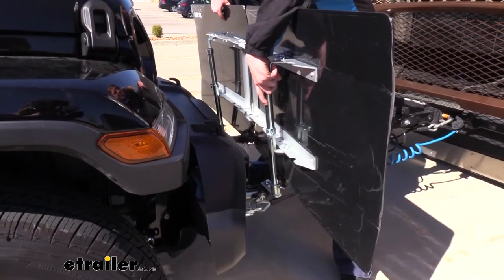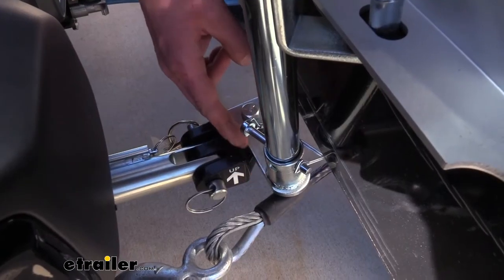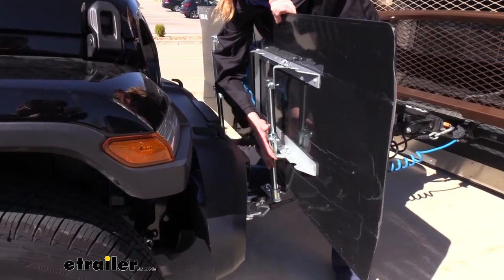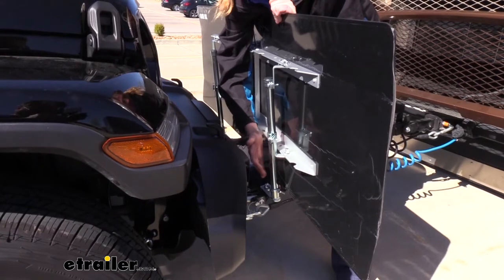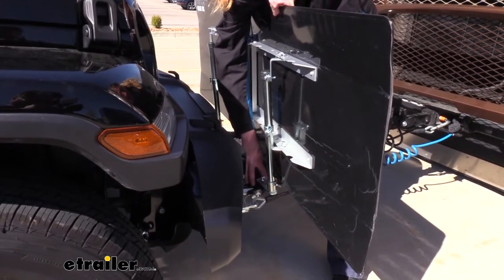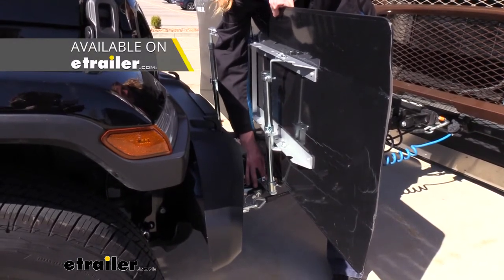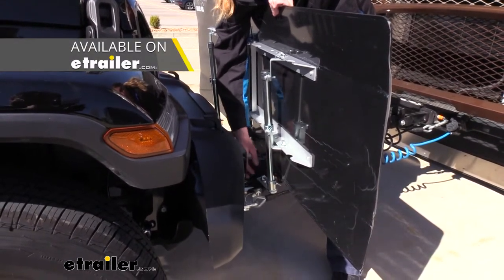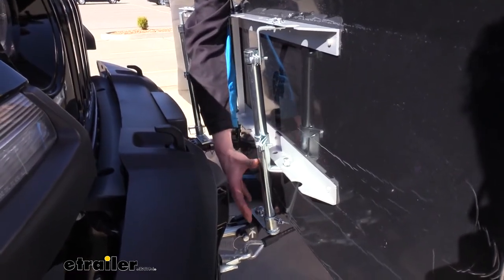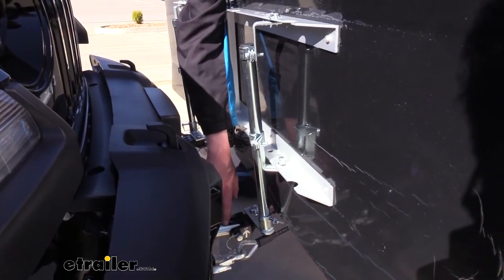The CarGuard comes with a universal bracket design that has a couple of different ends to help match the tow bar that you have. It is designed to work with all of Blue Ox's tow bars, with an exception for the Acclaim. And any of Blue Ox's competitors, such as Roadmaster, it will work with some of those right out of the box, and the ones that it doesn't, you can find adapters for here at eTrailer.com.